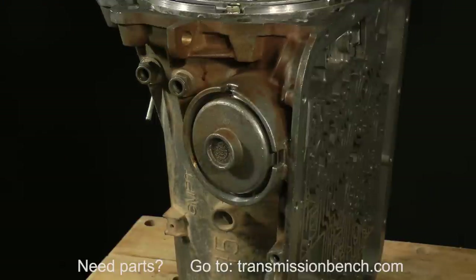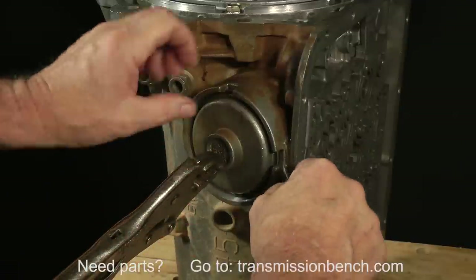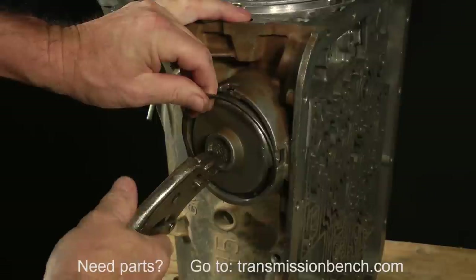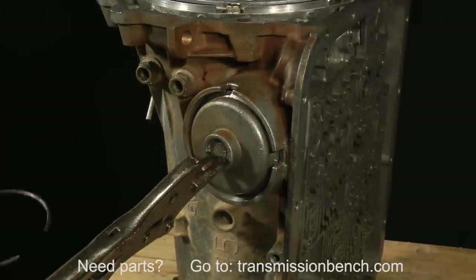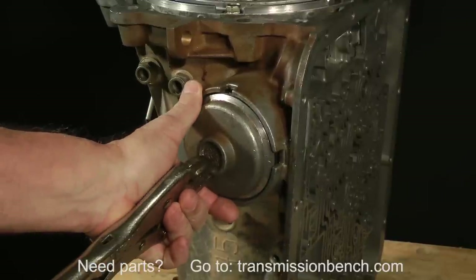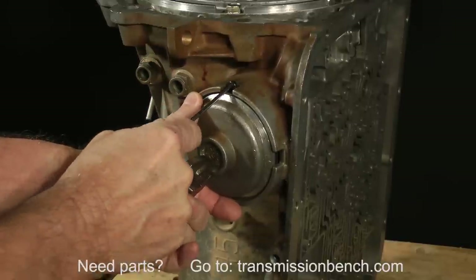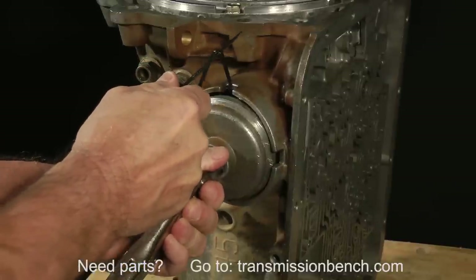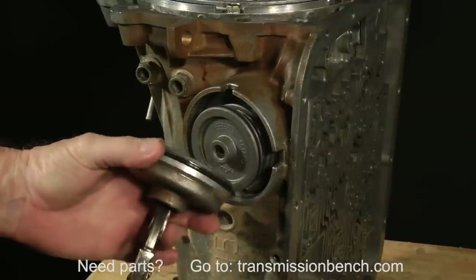Clamp the locking pliers to the cover. Use a small screwdriver to pry out the snap ring. Pull out the cover to expose the O-ring seal. Take a small screwdriver or mechanics pick and pull out on the O-ring. Rotate the cover back and forth as you pull out the seal. Eventually the seal diameter will get small enough to let the cover be removed.